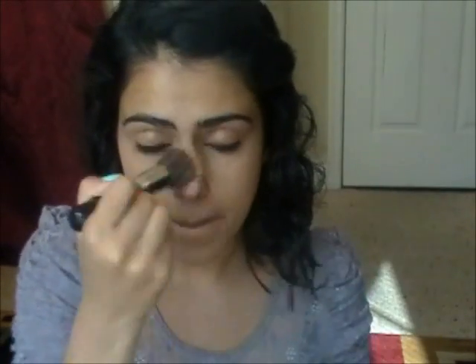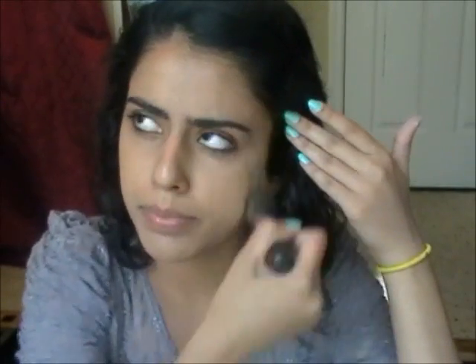Like here on the bottom, I have acne blemishes from when I used to have acne. And then I'm just going to put some on my nose. Now I'm going to concentrate on my forehead. I usually put a little bit of foundation on my forehead because I usually don't have that many blemishes.